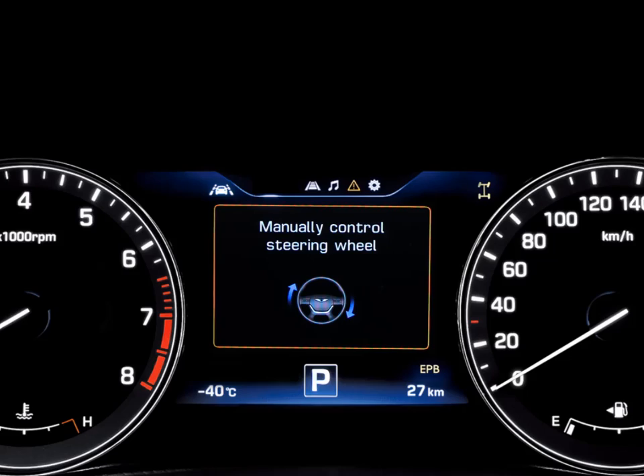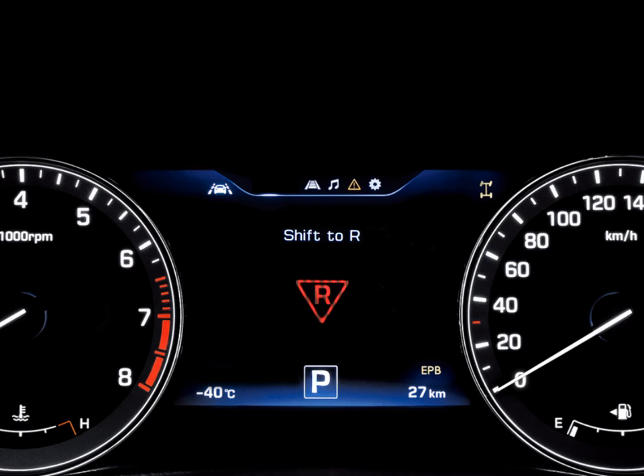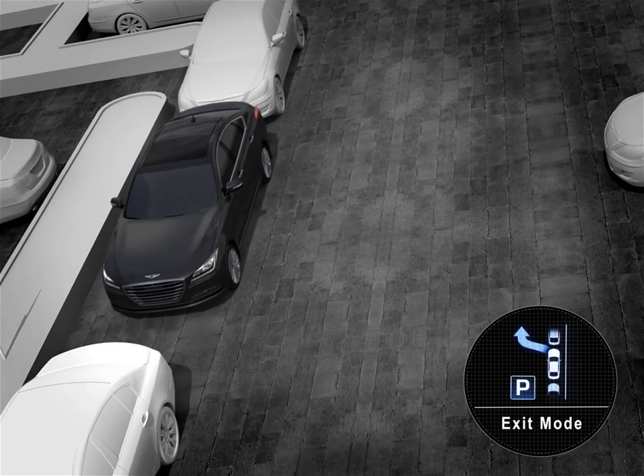ASPAS automatically operates the steering wheel and guides the driver to change the transmission and work the brakes by displaying instructions on the cluster. ASPAS can also exit from parallel parking the same way — all you have to do is work the brakes.